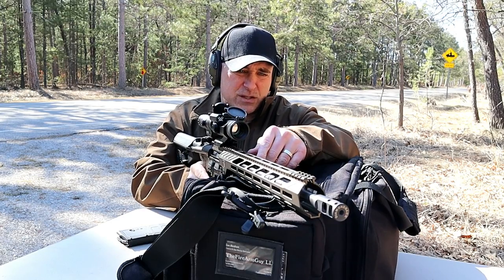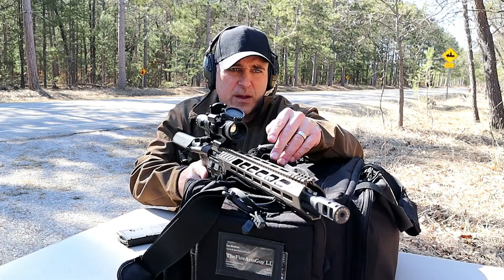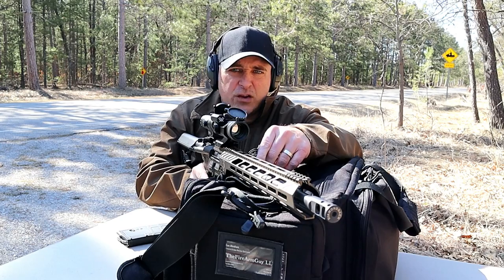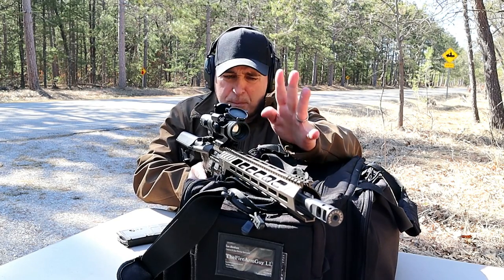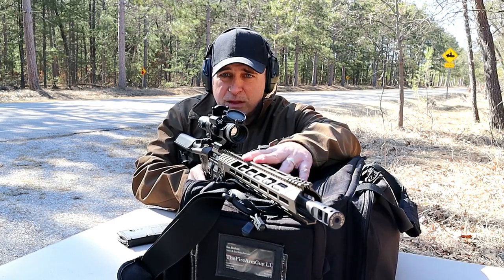This is my third time out at the range with it. I took it to a longer distance range and shot over 100 yards. What I'm shooting now is probably 75–80 yards, but I did shoot over 100 and it performed great. Let's look at those scenes and then we'll get a closer look at this rifle.